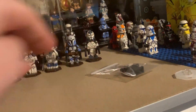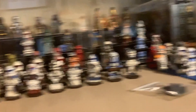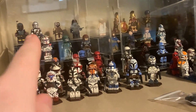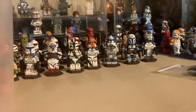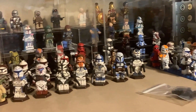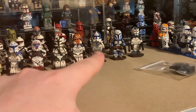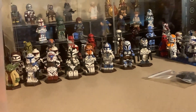I have Fennec Shand's body right here, so once I get her head and headpiece in, I will be doing the showcase for her and Boba, just for the release of the show. From there, I have a couple other figures I could do a showcase of. I still need to decide if I'm going to do the Clone Wars Season 7 — I just need to make Ahsoka and Maul and then I'll call it good.